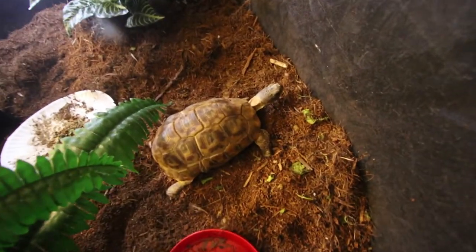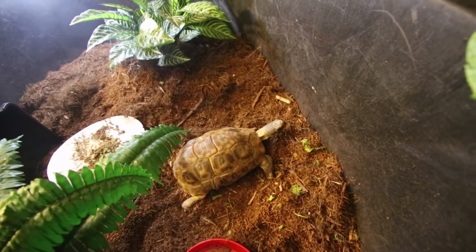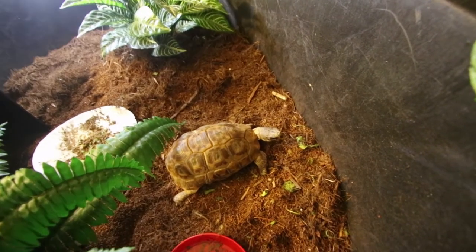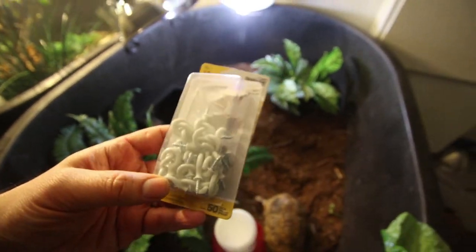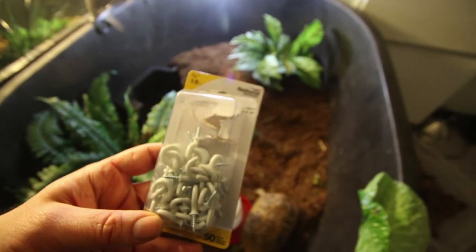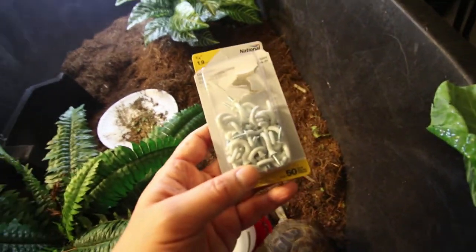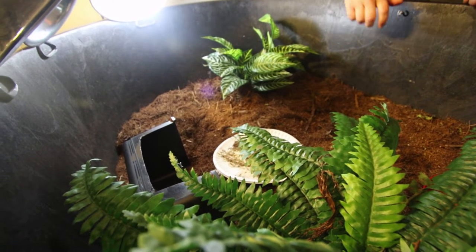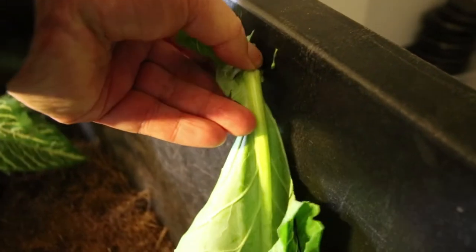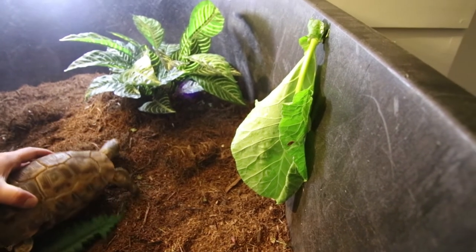We're going to try this out on our tortoise Blondie — you can see why. She's really adventurous and it looks like she would take food right off the leaf. She loves to explore. So instead of using tape, I'm actually going to use one of these hooks, put the hook in up here, and then hang the plant down and see what happens. There's the hook in, and now we'll put the plants on there. I'm wondering if she'll recognize it as food or if she just thinks it's one of the fake plants.